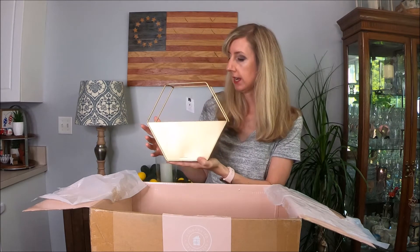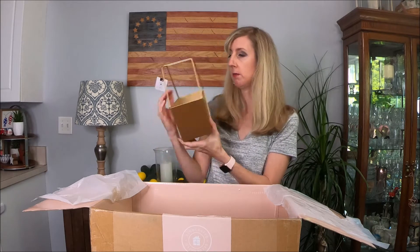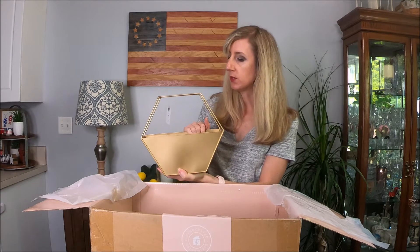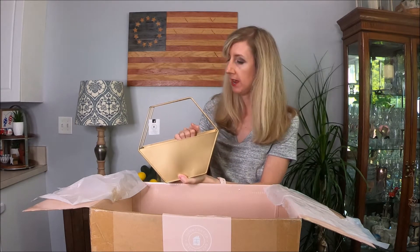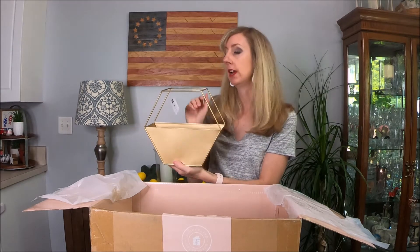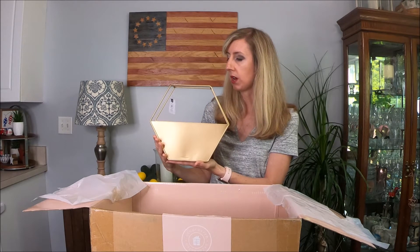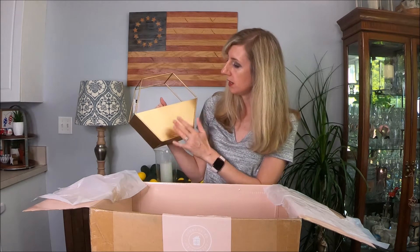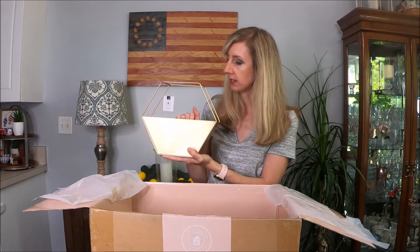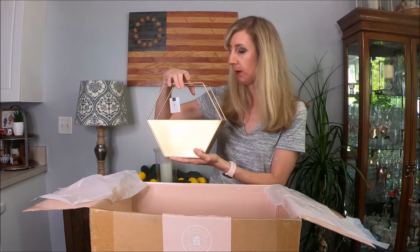This next item looks like a container that you can do a lot of fun things with. It's got some hooks on the back so you could hook it on the wall and fill it with flowers or succulents. I'll probably set it on a table. I love the gold finish — it's a nice matte gold — and I think there are quite a few fun things we can do with this.